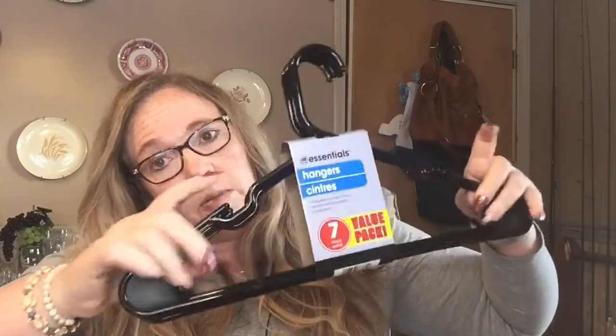I picked up three packages of the essential hangers — it's a seven count. My son was looking for some hangers the other night, so I picked those up for him.